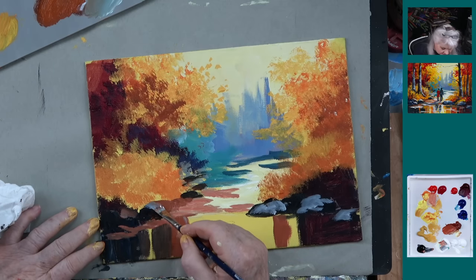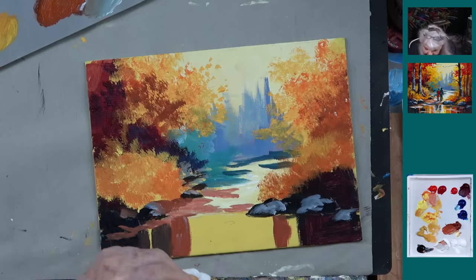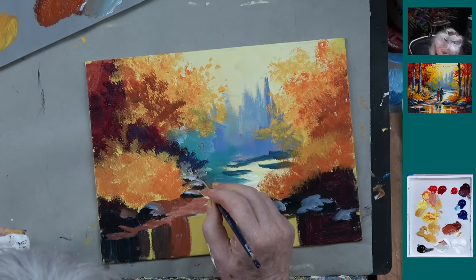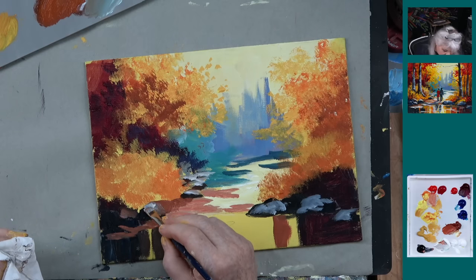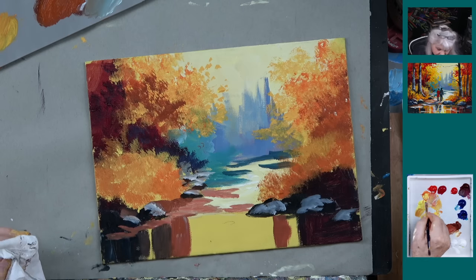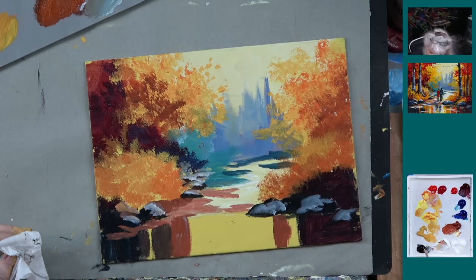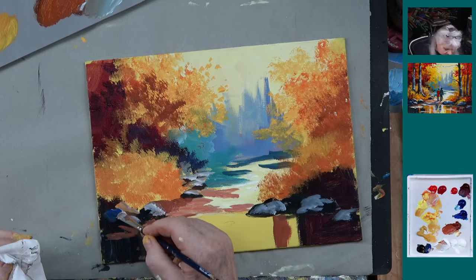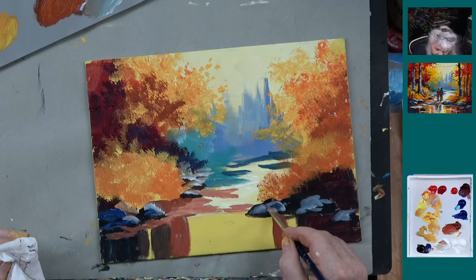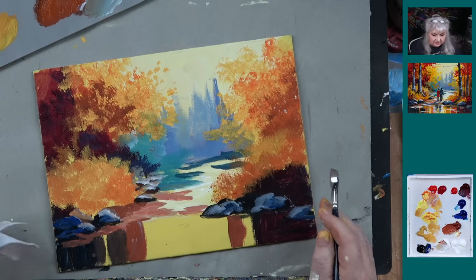We could say there's a lighter rock right here. Let's wipe the brush off and try again. Let's take a little bit of this orange and say there's some orange on top of this rock. Maybe a little bit of blue — let's say this rock right here is more of a blue-gray. I'll put a little blue on that one too — never hurts. So we've got some rocks. So far so good.